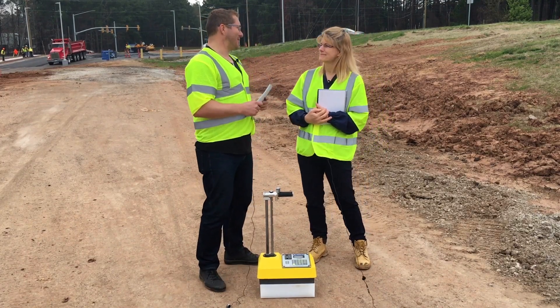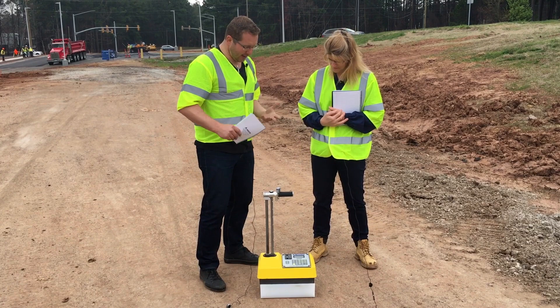Well, Robin, we finally made it out to the construction site. We did. Now we can get ready to use this gauge.